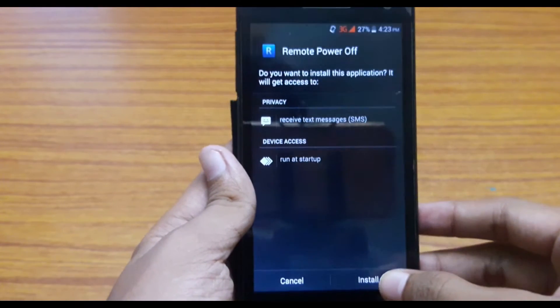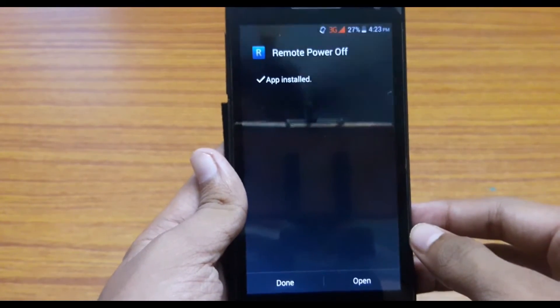Now download and install an app called Remote Power Off APK, whose link is also present in the description.